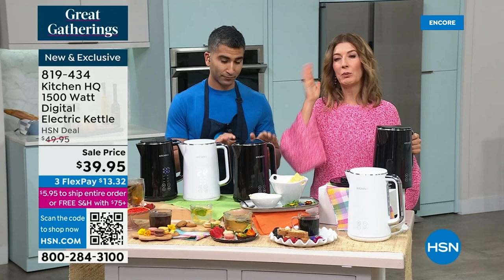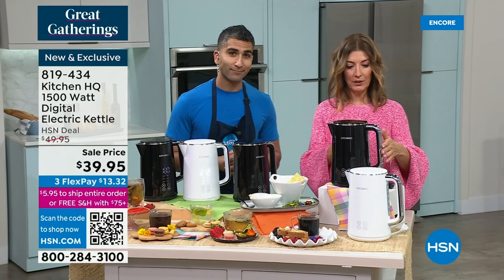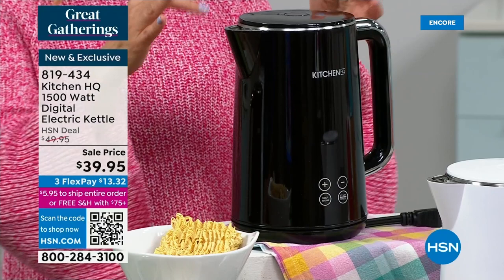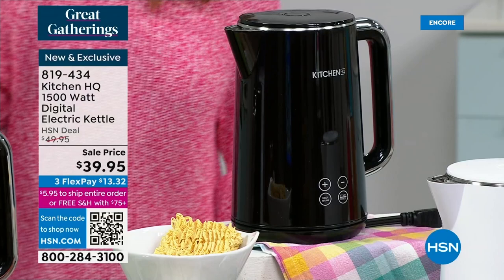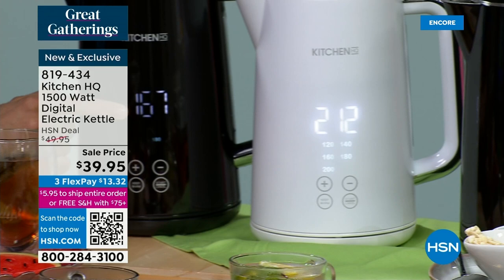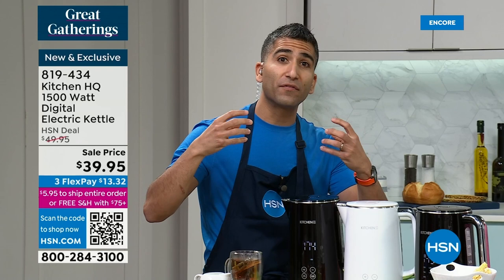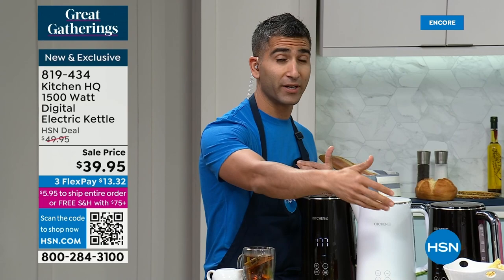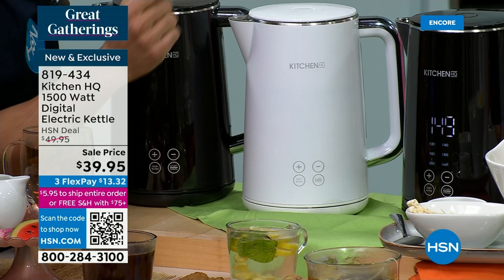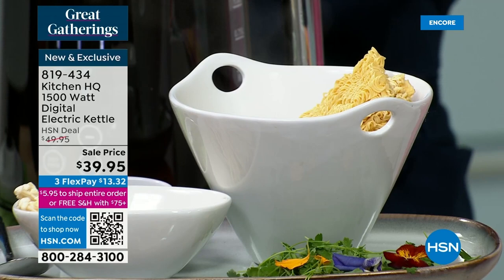It has an auto shutoff feature, so if you forget about it, leave the house, or run out the door, you're safe. All you do is plug it in, add your water, and pick your temperature. You can choose one of many preset temperatures or customize it — 140, 160, 180, 200, or boil. Delicate jasmine teas and herbal teas at 140; robust teas up to 180; espresso and coffee at 200, just below boiling. Boiling water in a kettle is faster than on the stove. That's a dad hack — for one portion of pasta, I'll actually do it in my Kitchen HQ kettle.